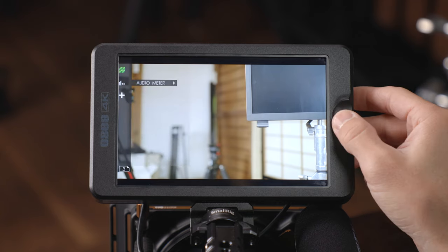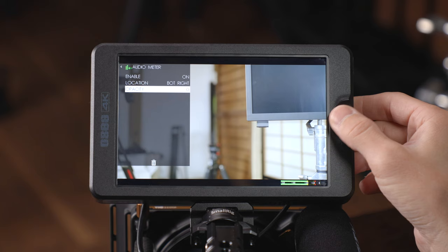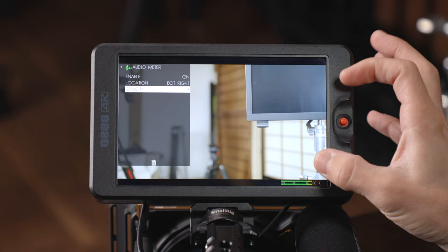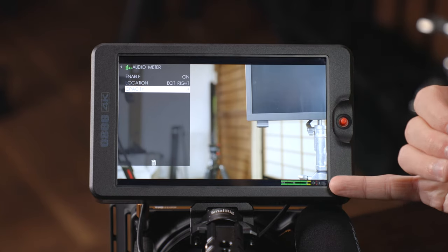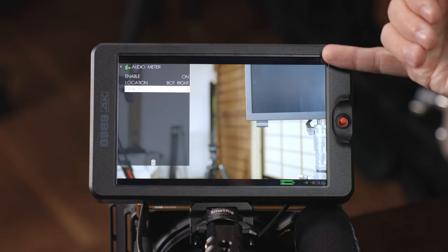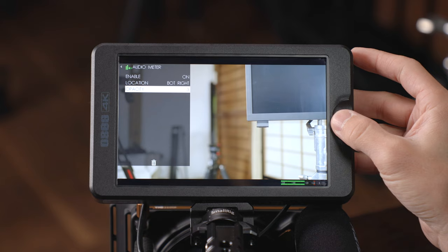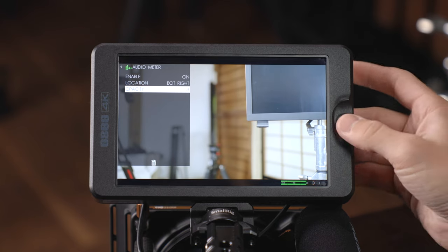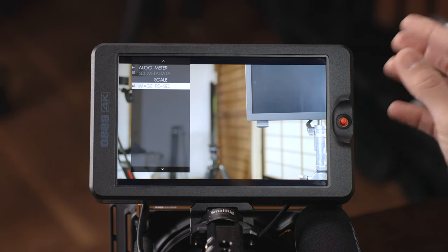Audio meters can be turned on and off as well as repositioned to bottom left or bottom right, and you can adjust the opacity. Because this monitor is a little taller than a traditional 16:9 image, the audio meters appear in a little black area outside of your image — so they're not overlaid on top of the picture, which is really nice and less intrusive.